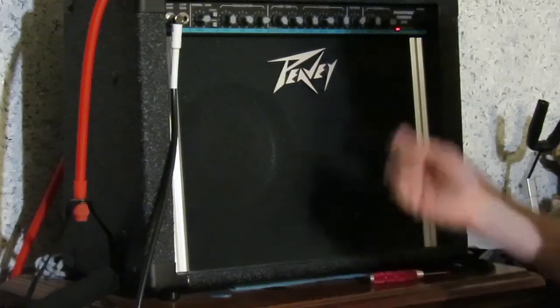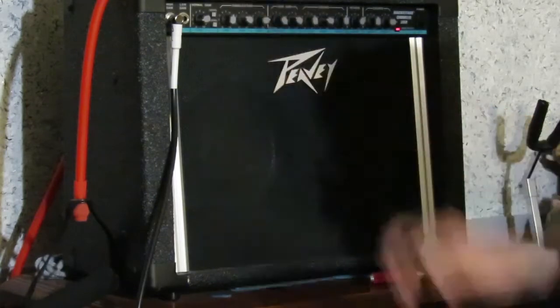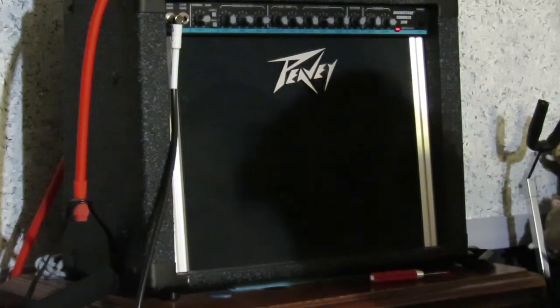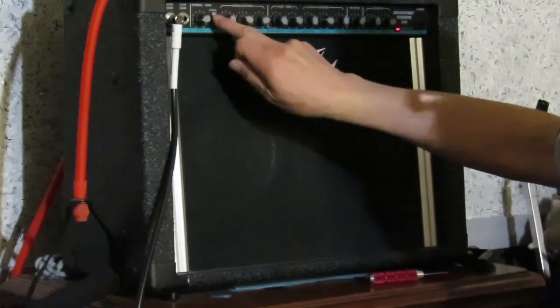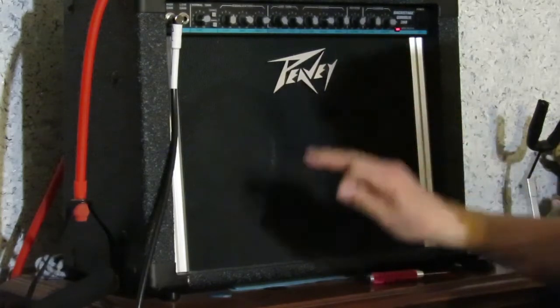Clean channel with a little bit of reverb. Clean channel with chorus. You have depth control and speed on the chorus. Sounds really great, almost like a 12-string.